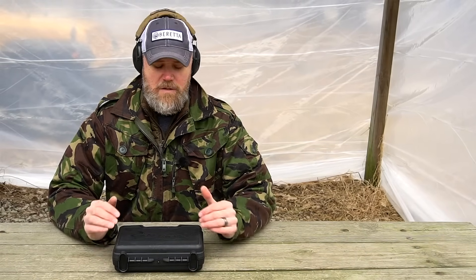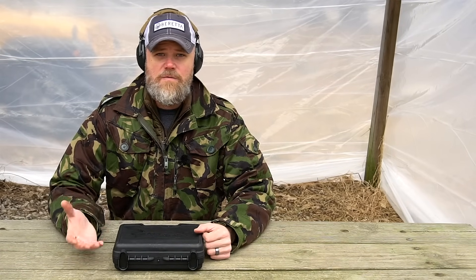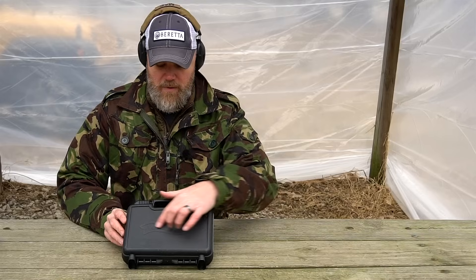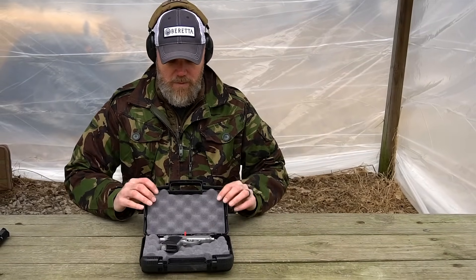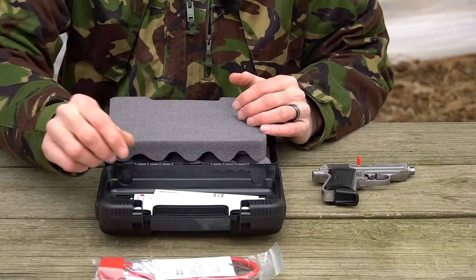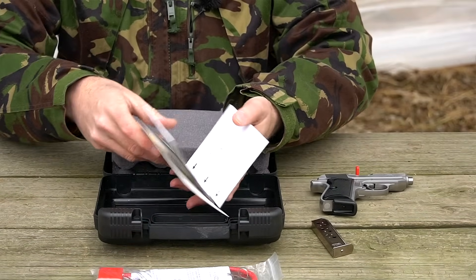I picked up my PPK/S directly from Walther as a dealer. Online I found them at Cabela's listed at $699, in-store purchase only. The pistol comes in a lockable Walther-branded plastic box. Inside you'll find the pistol with a flag safety in the chamber, and under the foam: the federally mandated lock, a second magazine without the pinky extension, registration card, owner's manual, and related documentation.